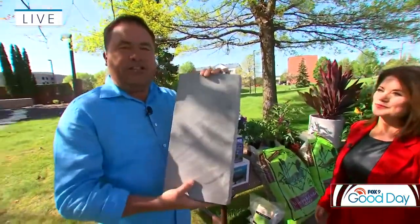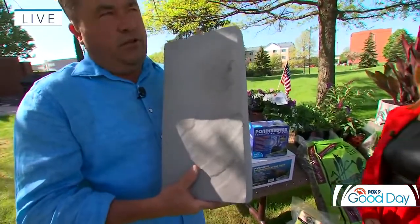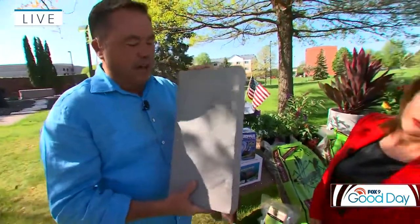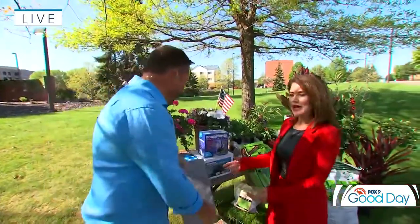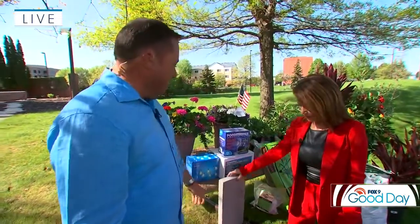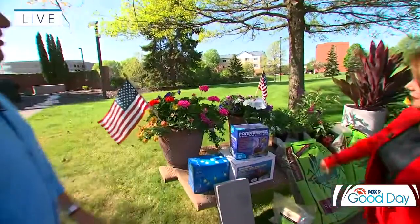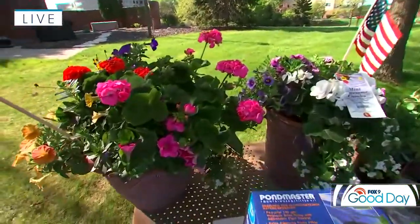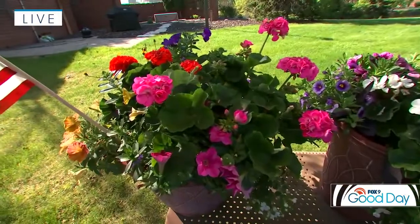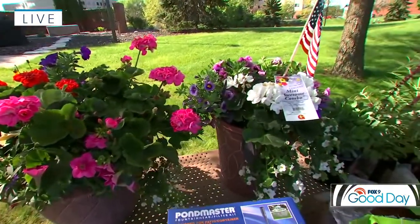Also, talking about patios: there are lots of pre-cast concrete slab-style pieces that can easily make a patio for you. One of the easiest ways to get big pops of color is container gardens packed full of beautiful flowers. That's super easy and really adds curb appeal — not only to the front of your home, but also to your deck and patio as well.